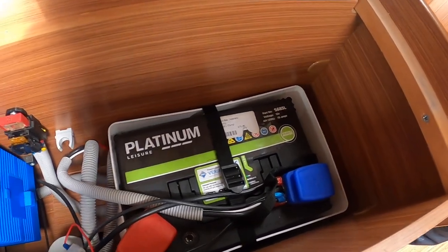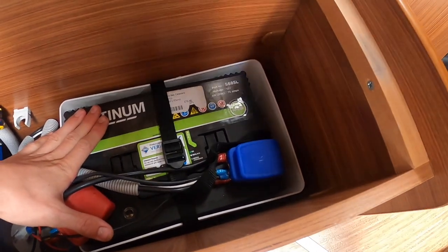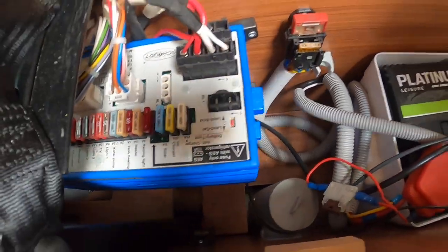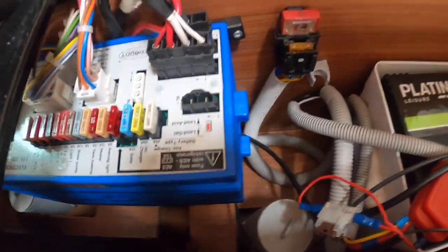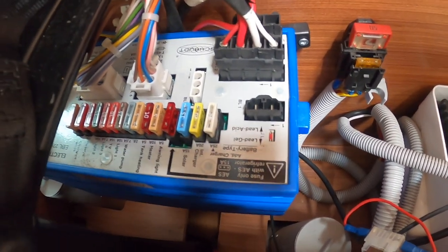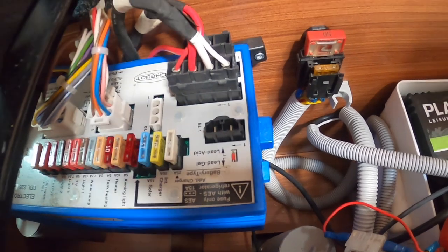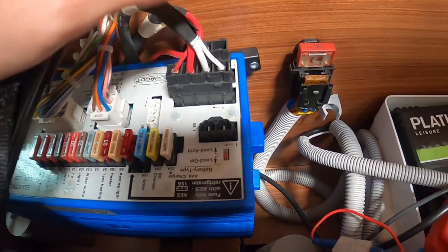Located underneath the side-facing bench seat near the habitation door, you've got your mains leisure battery which is a 75-amp battery. You've got fuses for the battery, and on the main mega block are all your fuses for the various items on the van — your awning light, your heater, your water pump, your lights, all your 12-volt items. It would be a good idea to get some spare blade fuses, carry them with you, and then if any fuse blows you can take them out and replace the broken fuse.